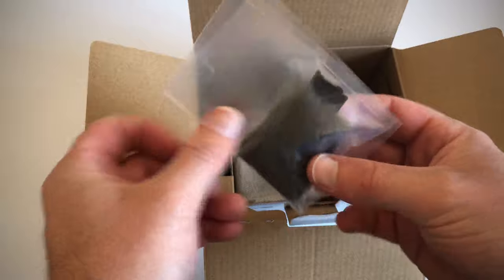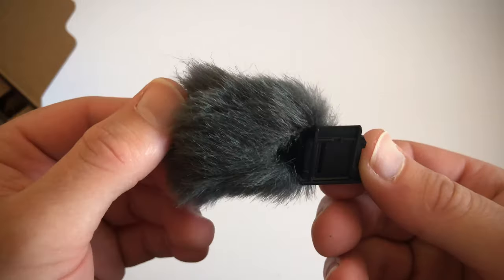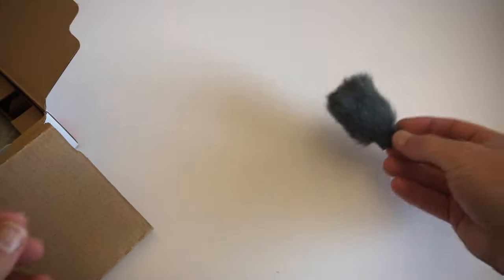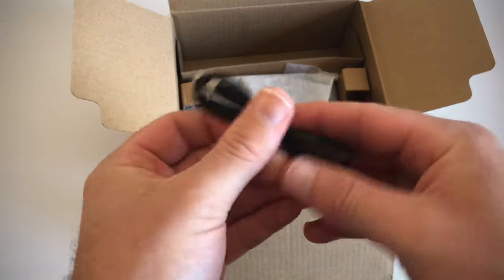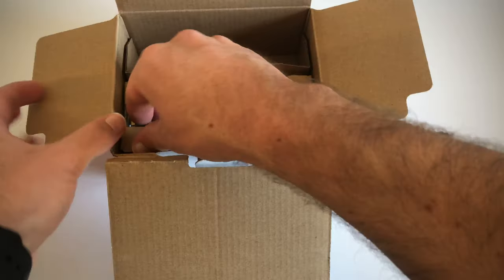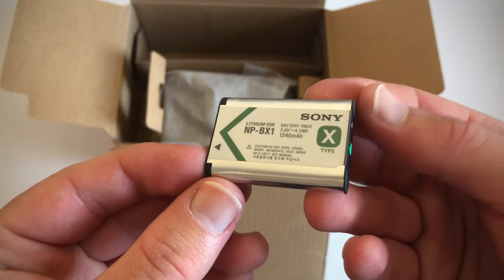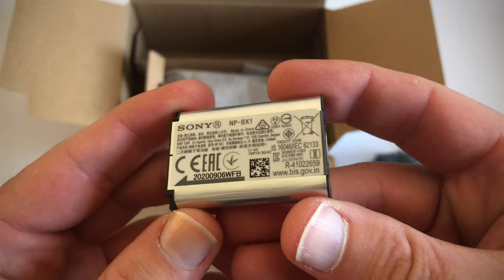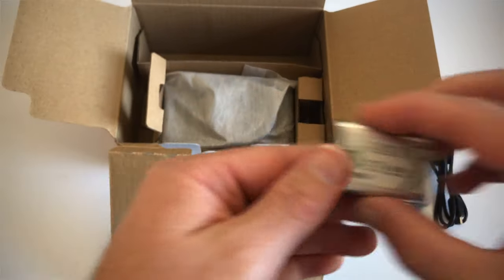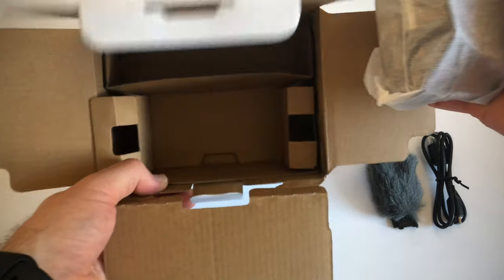So here we've got the windshield, or the dead cat as they call it. Got the charging cable. Here we have a single battery — this is the X-Type, the NP-BX1 lithium-ion Sony battery that this camera uses. And then we have the camera. There's nothing else in the box.